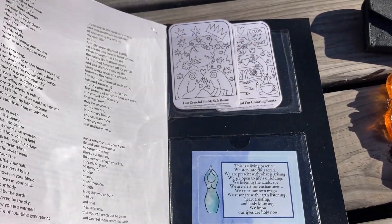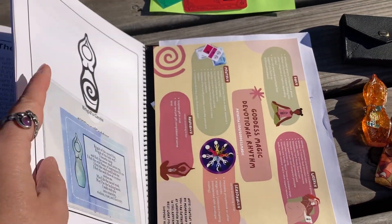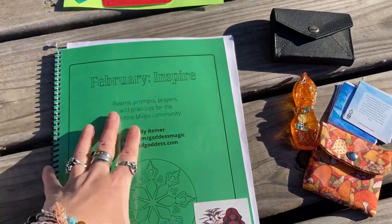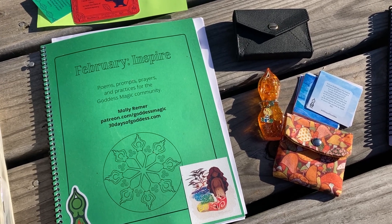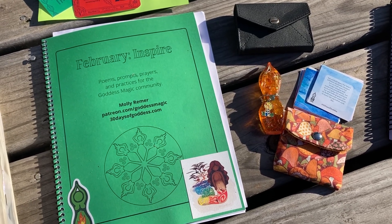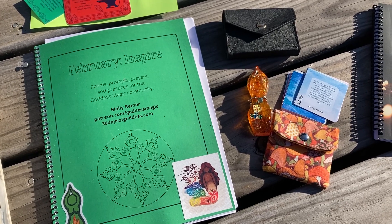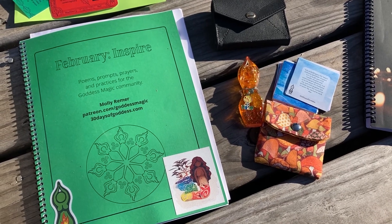Everything is ready to go — that is my February prep process, getting ready for a month of inspiration and delight. Thank you so much for being here. Make sure to go to 30daysofgoddess.com for your free resources, and I would love to have you join us in devotional community and practice at patreon.com/goddessmagic. Lots of good things to share there. Welcome to February — may it be alive with enchantment and rich with inspiration. Keep living your magic. Bye-bye.